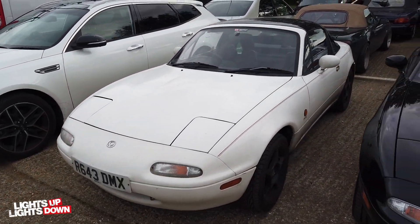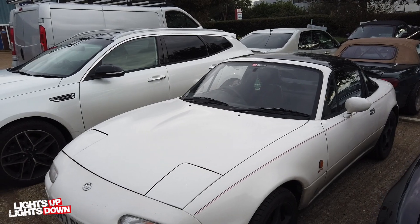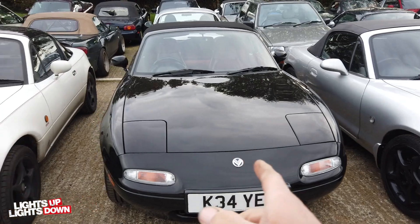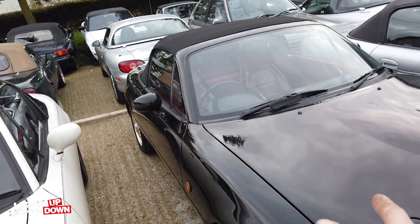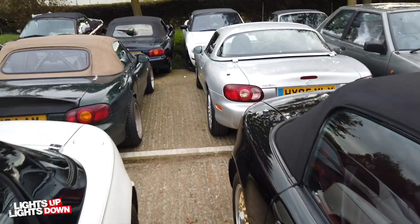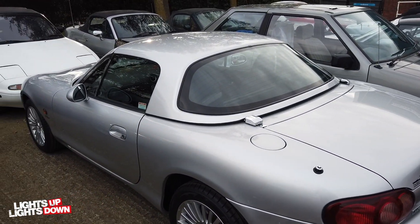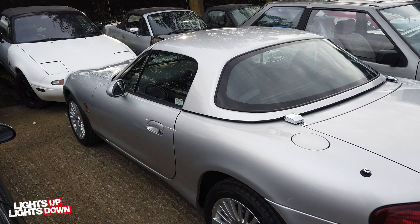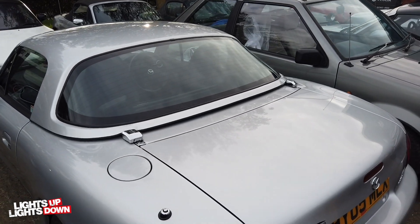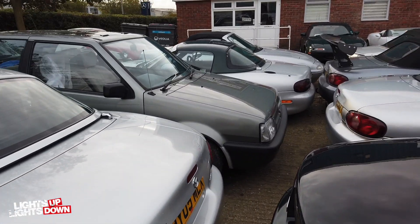We've got this Mark 1 in - I think this one's just having a cam belt and water pump, it's got a noisy water pump on it. Still waiting for the steering rack to come in. The S Limited - yes. We sold the 11,000 mile Arctic at the weekend, so we've just got to do an under seal on this and the customer's going to come and pick it up on Saturday. They seem very happy and they should be because it is a really nice car.